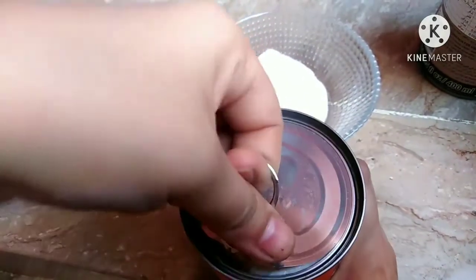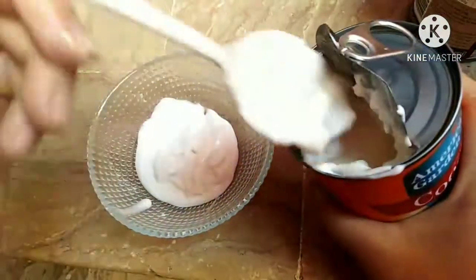I am using a tetra pack coconut milk. If you want, you can also make coconut milk at home, but it is a long process.